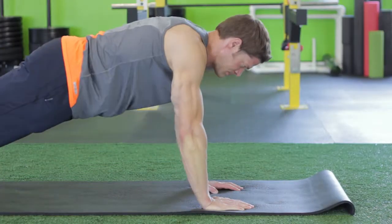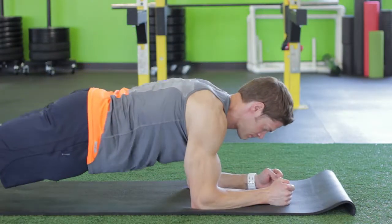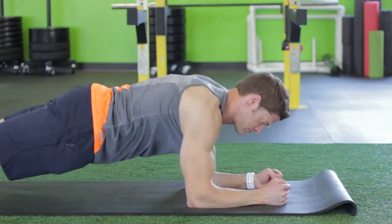Then, reverse the motion and lower yourself down to the original position. Keep your core engaged by drawing your navel towards your spine.